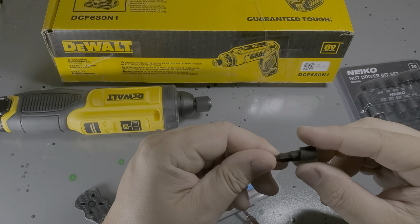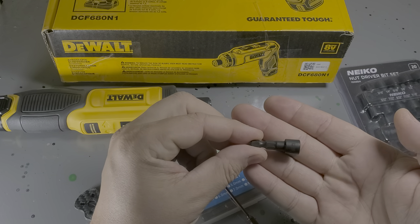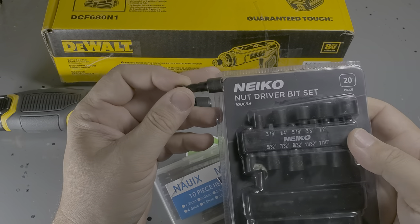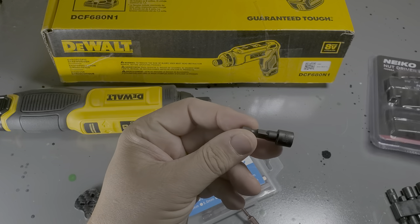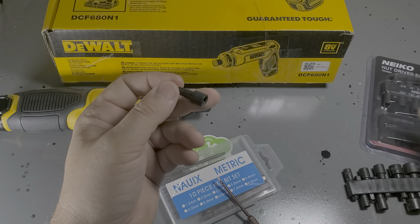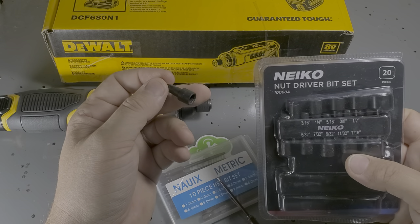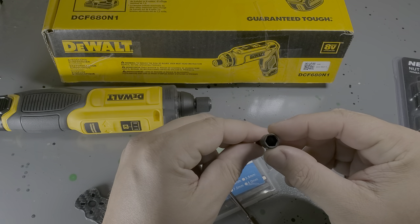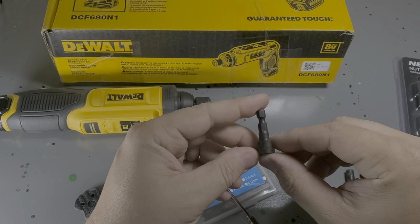These are just cheap impact wrench drivers, and they seem to work just fine. This is the cheap brand I got. I wish I could get a set of all 8mm, though, because I don't need any of these quarter and sixteenth inches and stuff. Eight or twenty of those 8mm would be fantastic.